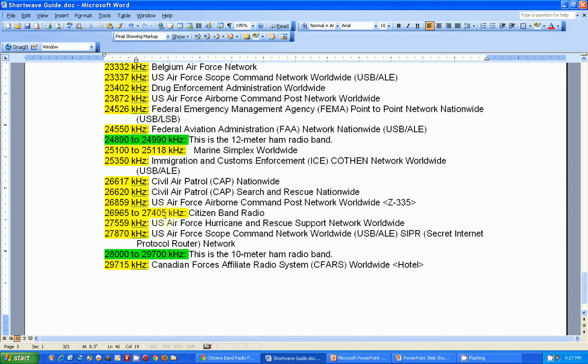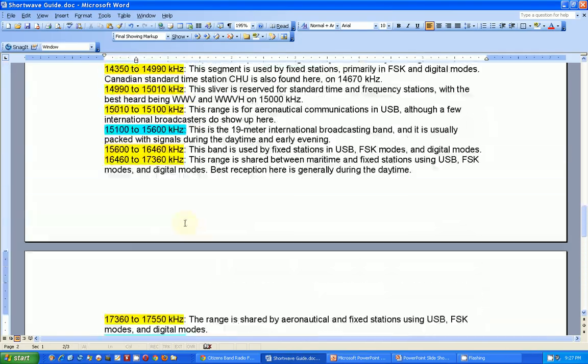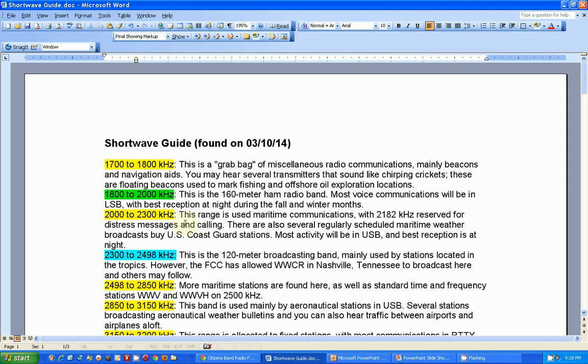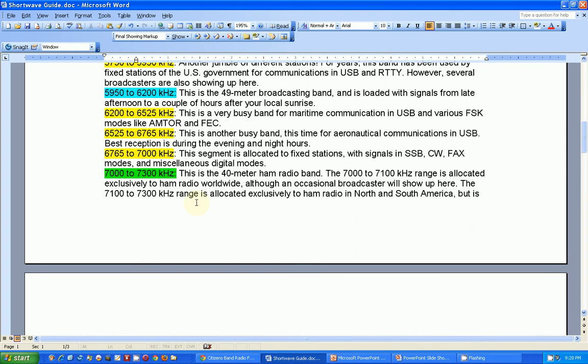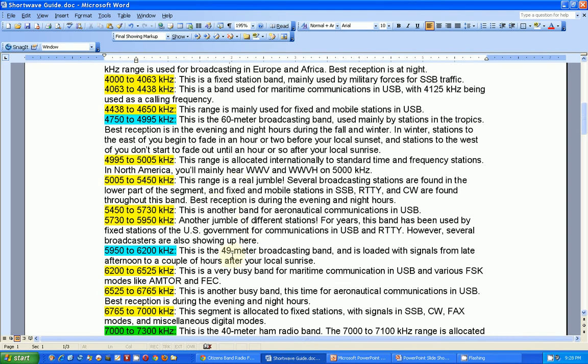Citizen Band radio is right there at 26,965 to 27,405 kilohertz. And here's the 10 meter ham band — this season it has been very active, conditions have been just right. That's kind of the listing. If you're interested in getting a copy, I can email it to you — just send me an email at trs73@gmail.com. This is a neat little reference to keep by your shortwave radio when you're interested in doing some tuning across the band.